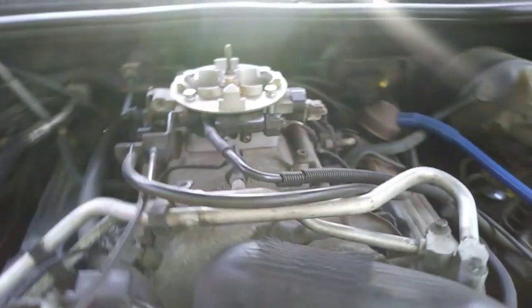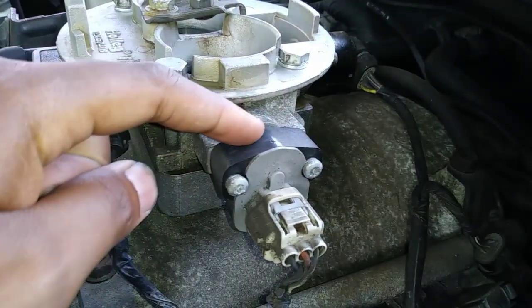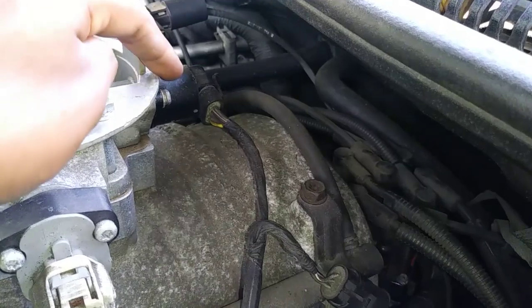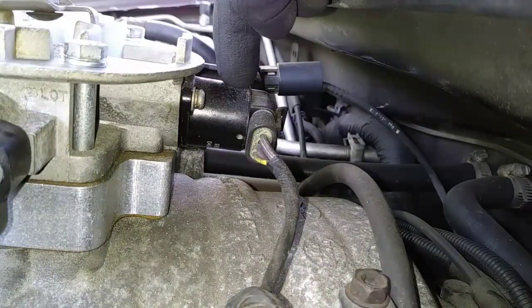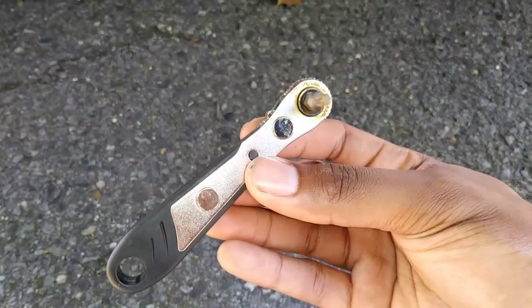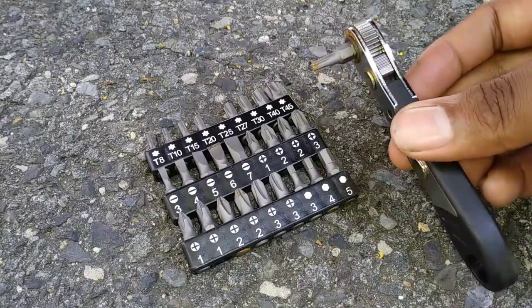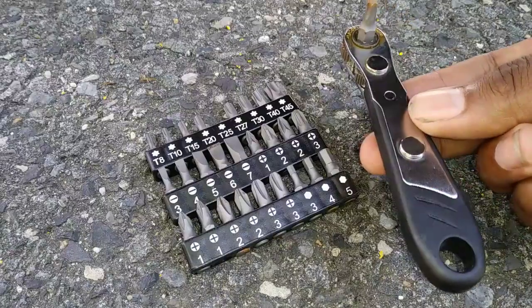Now we have the throttle body exposed. You'll notice there's three sensors attached to it. This one up front is the manifold absolute pressure sensor, this is the throttle position sensor, and the one facing the firewall in the back is our idle air control valve. It's usually held in place with two T25 screws, but this one has Phillips head screws and there's limited space, so I recommend using a right angle ratcheting screwdriver. The one I'm using came in a 28-piece set for $16 shipped — I'll leave a link to this tool in the description below.